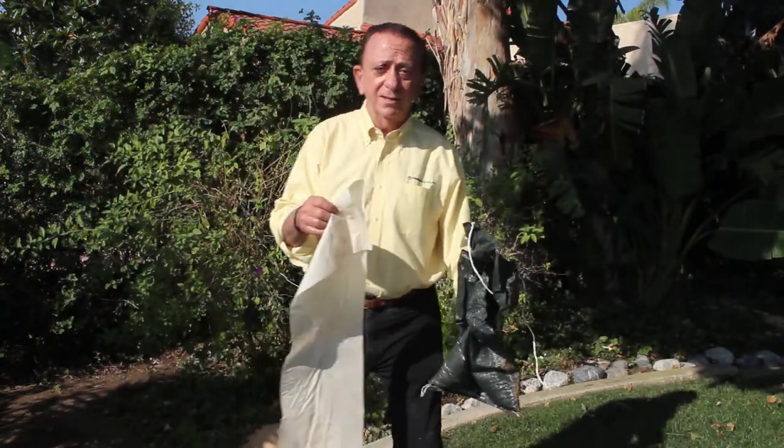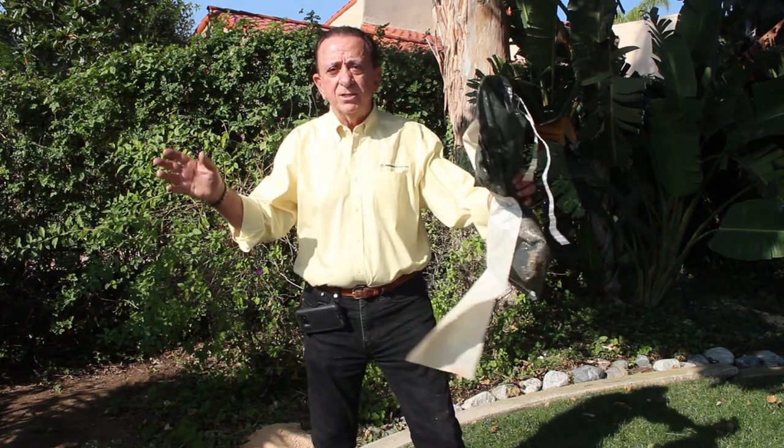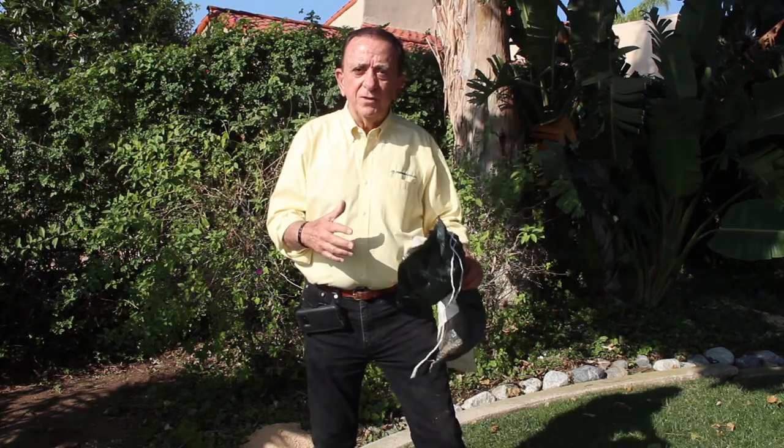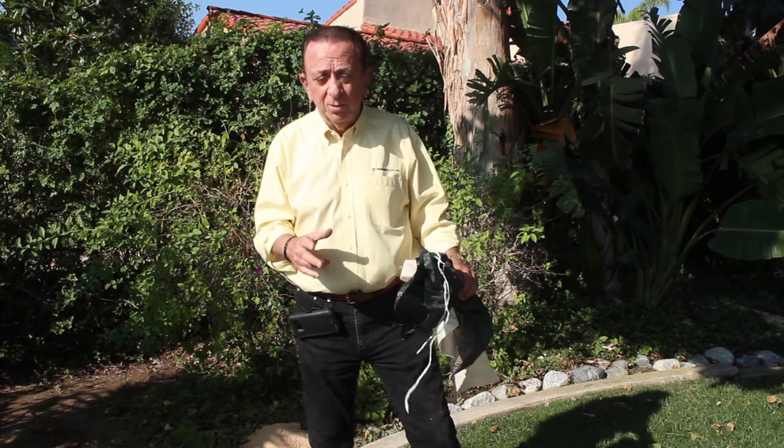Like I told you, this is informal, so you get the real informal treatment here. Thank you again for watching. I'd like you to see the list of features and benefits as a reminder of the value of the Flood Bag for you. Thank you.